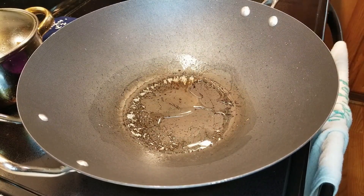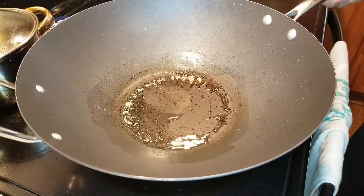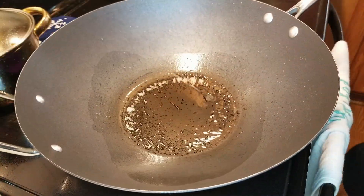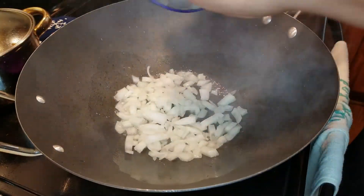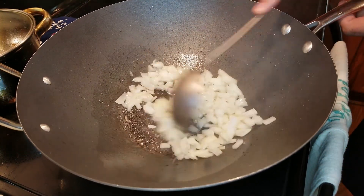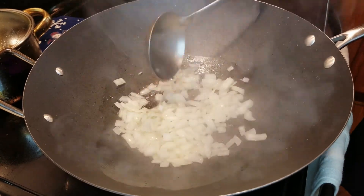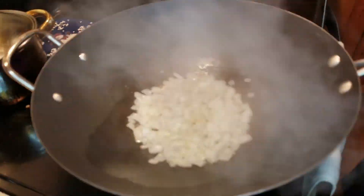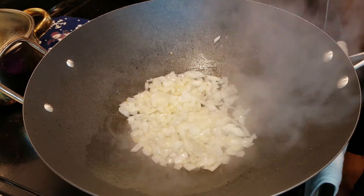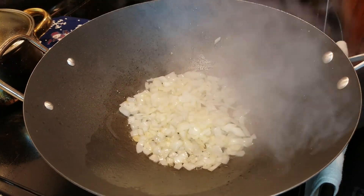Now in our pan we're going to add a little bit of oil, heat it up nicely, and get ready to start cooking. Then we're going to add our onions, and we're going to cook these until they get nice and soft. The way that I do this is by checking and making sure that the onions get almost to a translucent or opaque color.